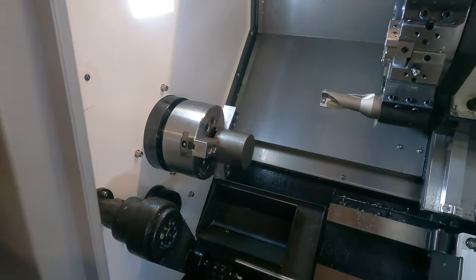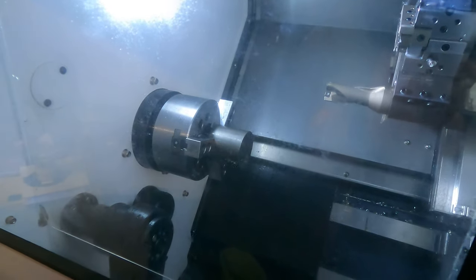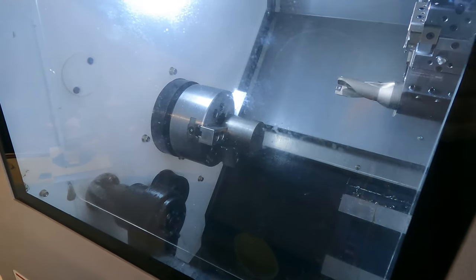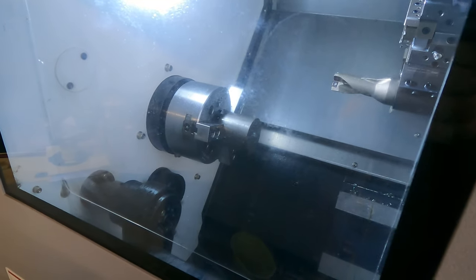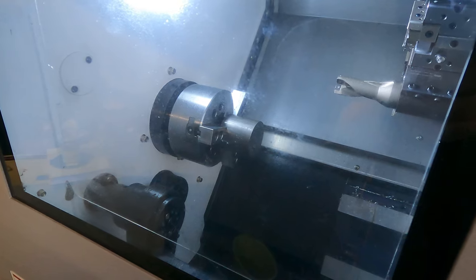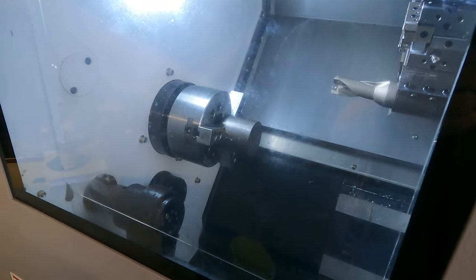I don't know how well this is going to record — we'll close it. The problem is there's a lot of coolant and the coolant goes crazy here. Just so you know, I've got rapid set all the way down at 25%. We'll come in, we'll face, chamfer, drill, and do a finish bore and chamfer.